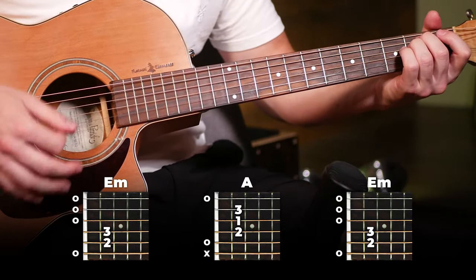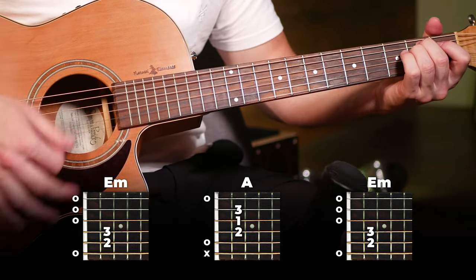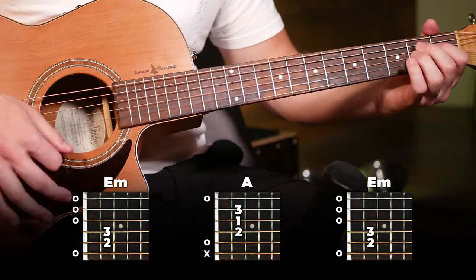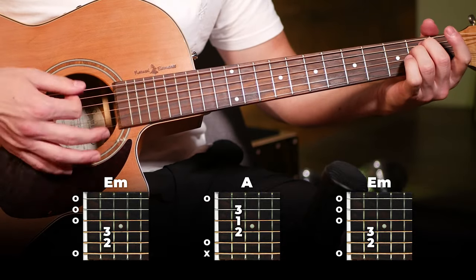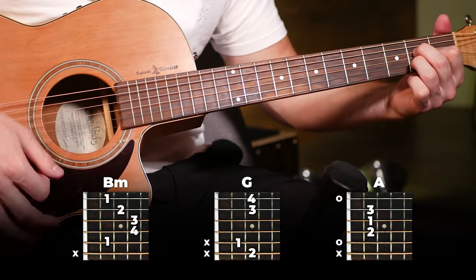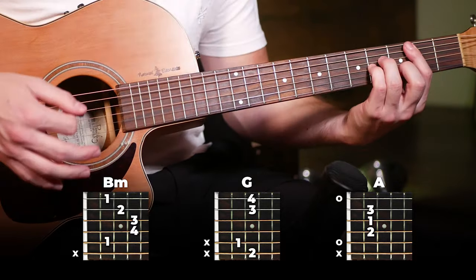Putting all of this together, here's what we've got for the bridge — and then you're into the chorus. There you go — if you can play those parts, you can play the entire song. If you liked this video or learned something from it, please hit that thumbs up button and say hi in the comments. Make sure to subscribe and hit that notification bell so you never miss an upload. I'll see you in the next video.